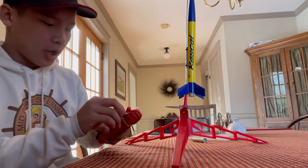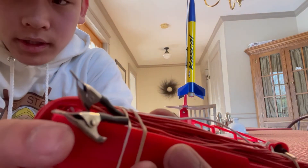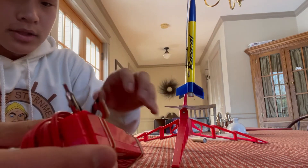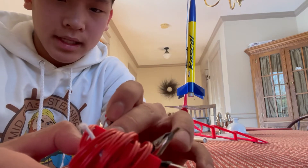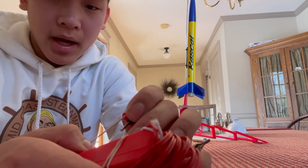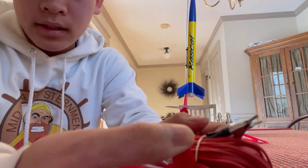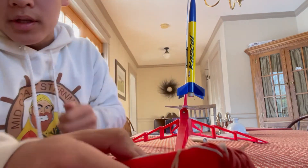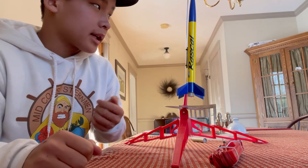You take your launch controller and attach these two wires to the igniters. Then you take the key switch — the key switch is a safety switch so kids can't just push that button while you're not there. You have to push it down and hold it until you see the red light, then you hit that switch and it'll shoot.